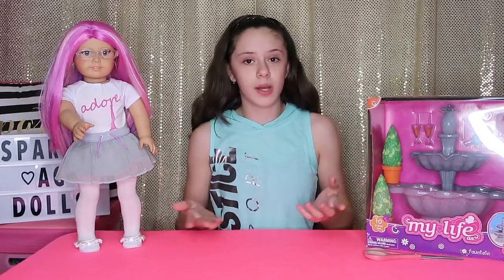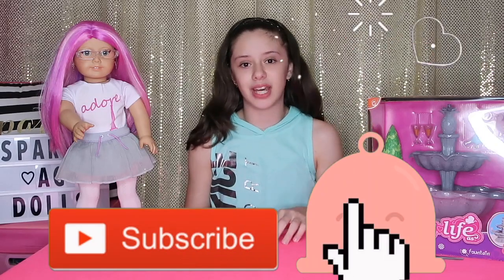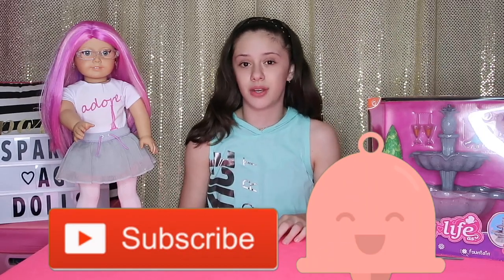Hey guys, it's me Jasmine and Rose. Welcome back to my channel, and if you're new, welcome to my channel. Don't forget to hit that big red button to subscribe and the little bell next to it to get notified whenever we post a new video.